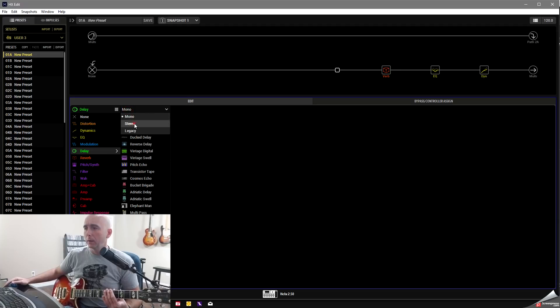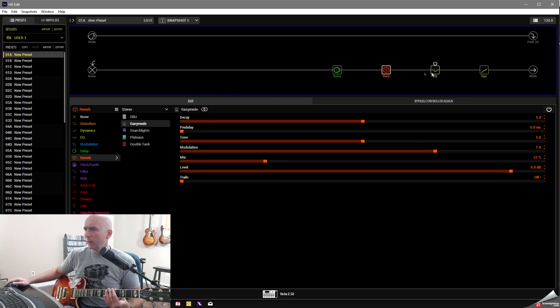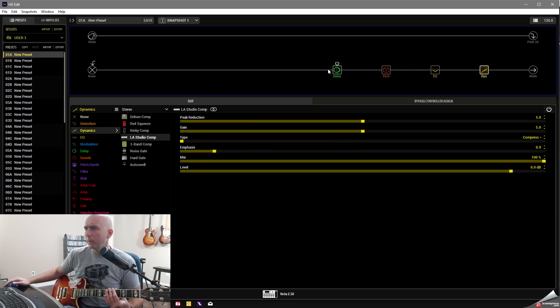After the EQ, I add a reverb block - I really like the Ganymede reverb, it's really nice. I bring the decay down to about five and the mix to around 23. For delay, I go with the Transistor Tape, set it to a tempo-based quarter note, bring the feedback down to around 18-19%, and set the mix to about 25. That's my bottom path done.